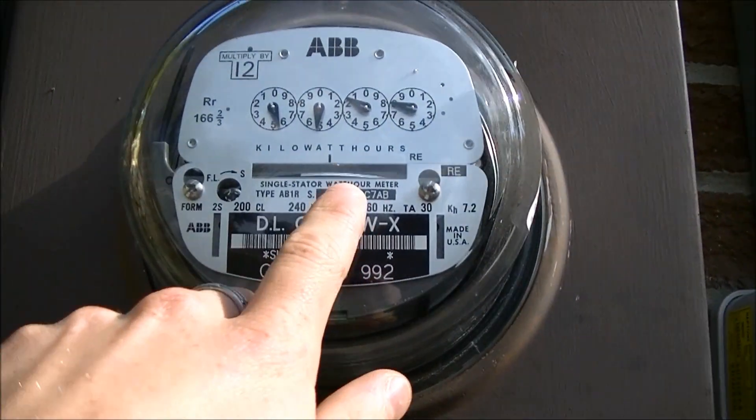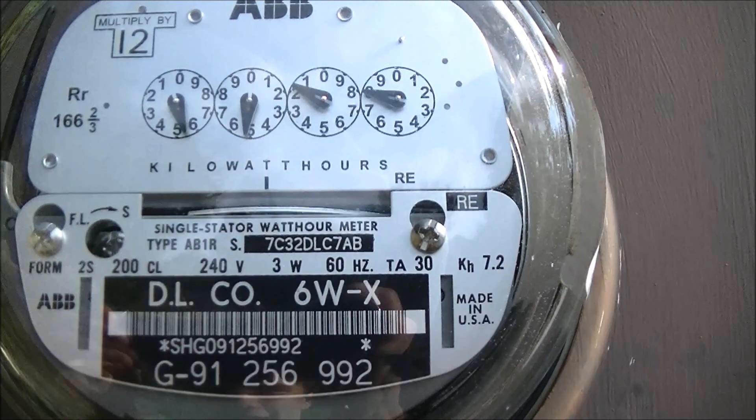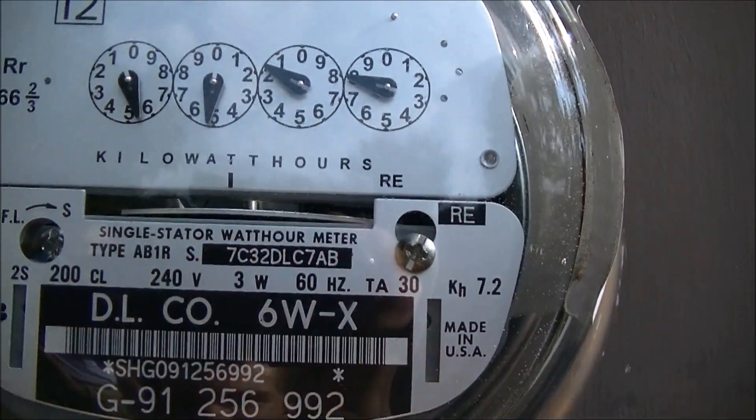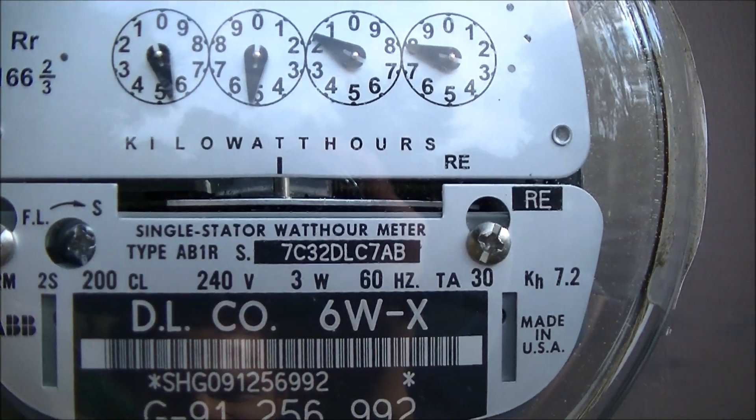And look at that — our meter's going backwards right now. Just real slowly, but it's going backwards. It should be going that way, but it's going backwards right now because the sun's shining real bright. Oh, it's starting to reverse now.